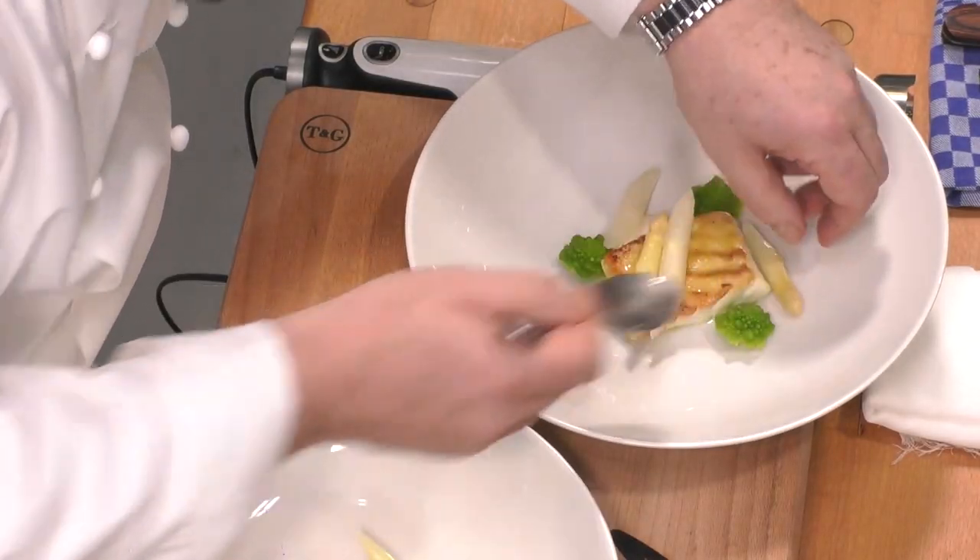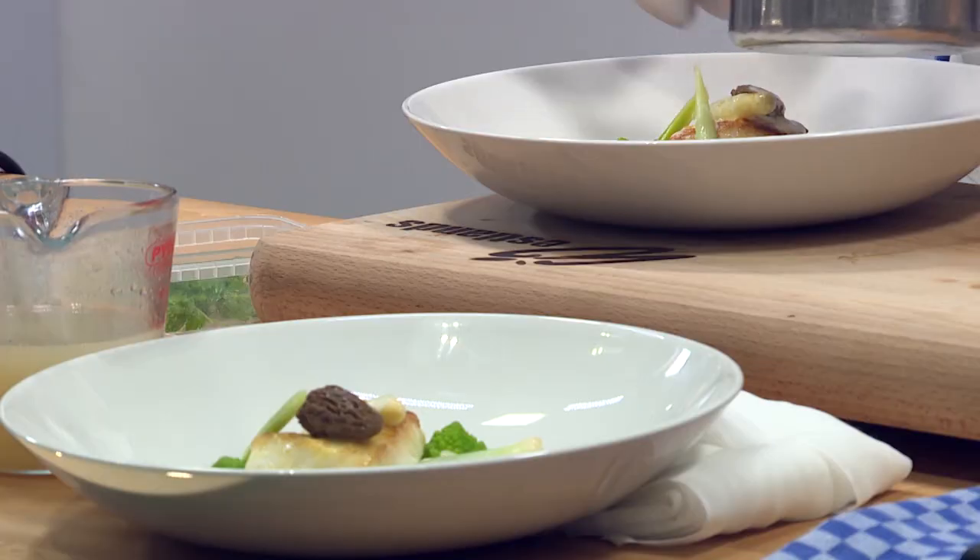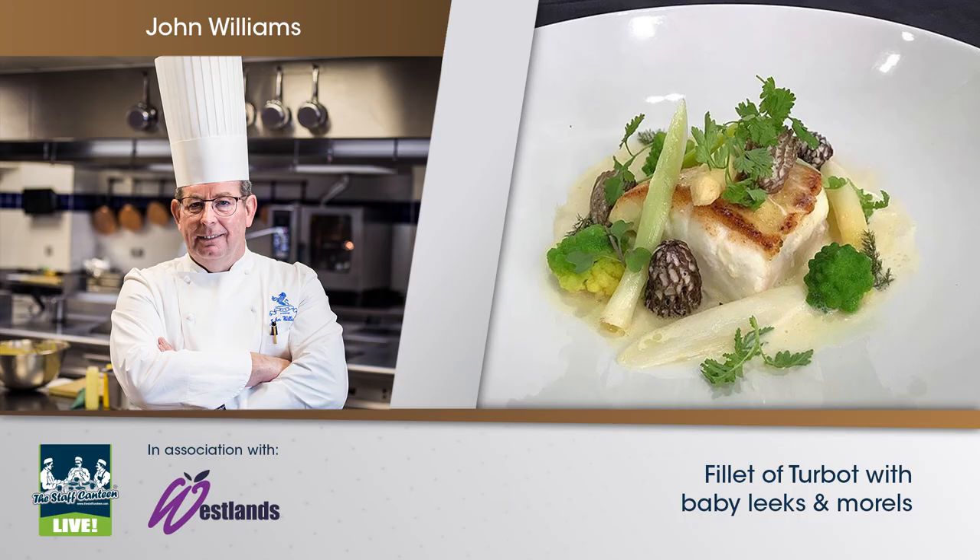So it's then just taking that off the top — the fillet of turbot with morals, baby leeks, Romanesco, and champagne.